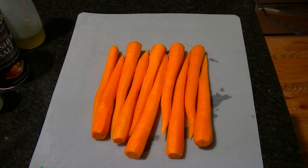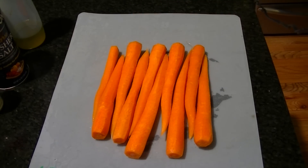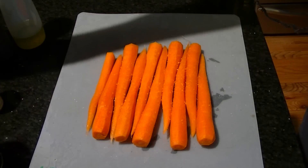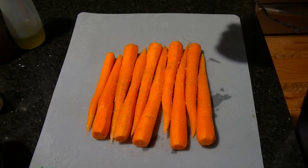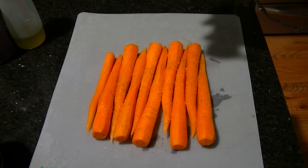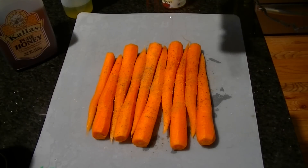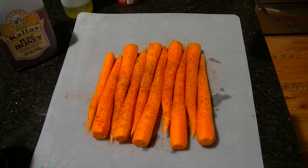Here we are with our carrots that are nicely chopped and peeled. I arranged them head to toe just so they'll fit in the bag a little bit better. Let's season them with a little bit of salt, a little bit of pepper. You only really have to do one side here — it's not a big deal. Just a shake of ground cumin; don't want to overpower it. In addition to the cumin, I'm going to add some paprika and some cayenne pepper.